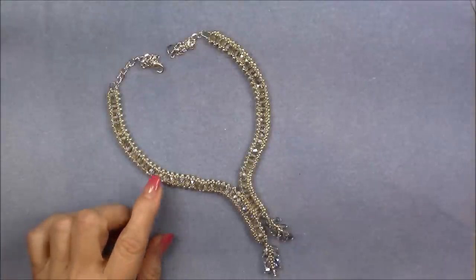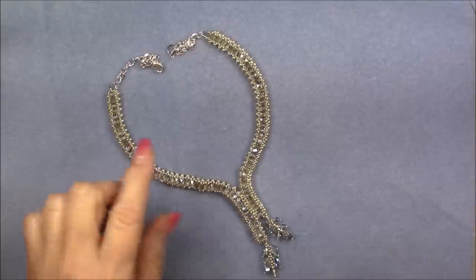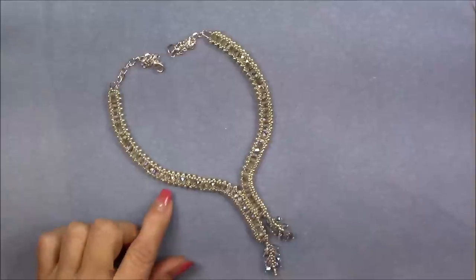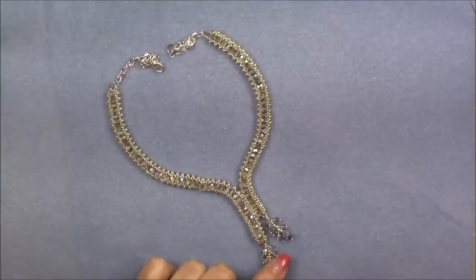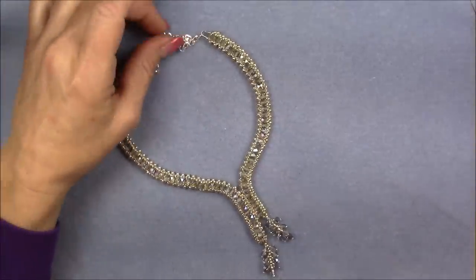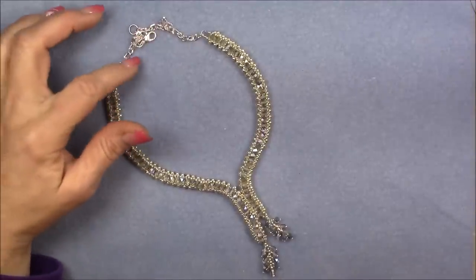Hi everyone, this is Gina. Today I'm going to show you how to make this sparkling tennis collar. It goes with the sparkling tennis bracelet and ring that I made in the two previous tutorials. This is made more of a choker style so that this area lays right at the base of the throat — a shorter, tighter type of necklace. The way you adjust how tight it is is by the chain that you put on the back.